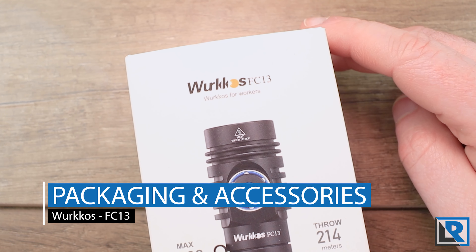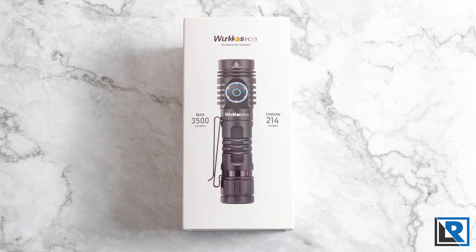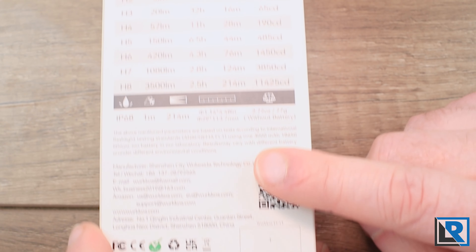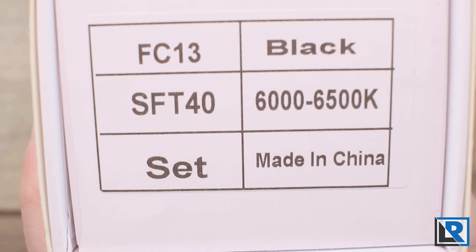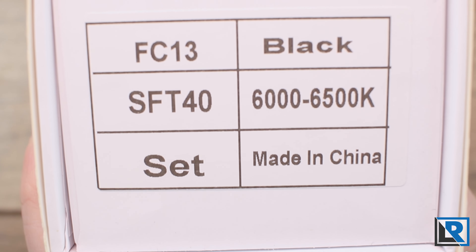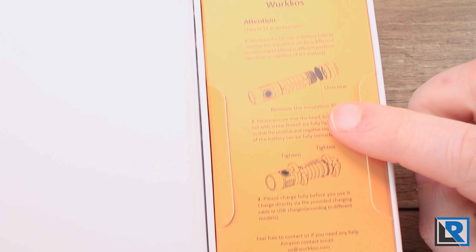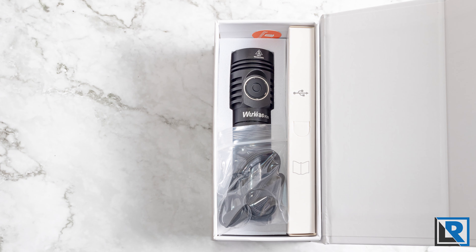Here is the packaging the light comes with. It's the new updated style with a full color photo on the front and just a few stats on the back — a little description, a stats table, and more Workos information on the bottom. On the tail you have specifications of the light. It's a magnetic open box, with a card inside reminiscent of Olight giving first-time operating instructions, and underneath you've got the light and all accessories.